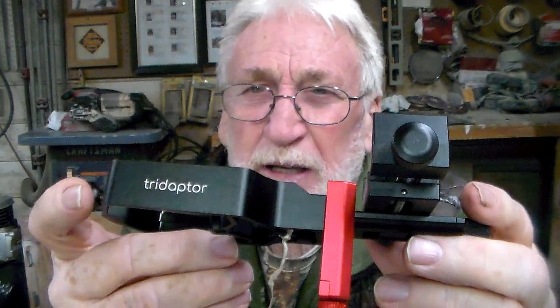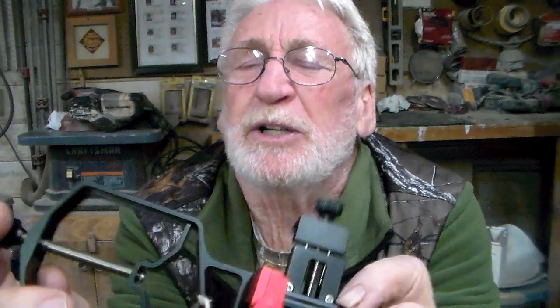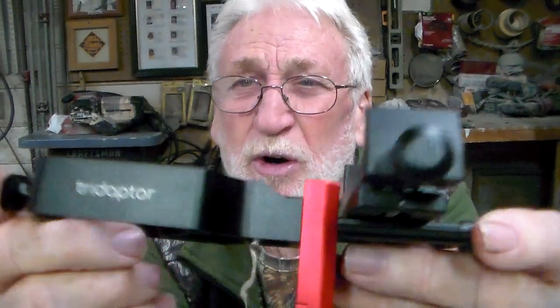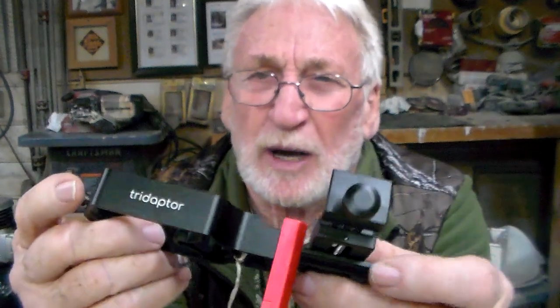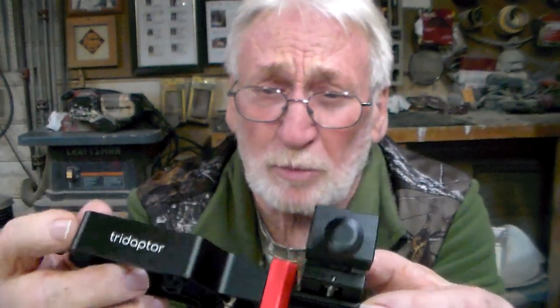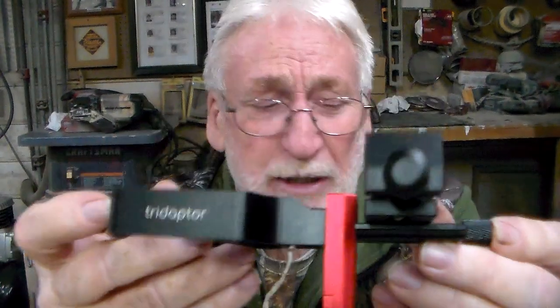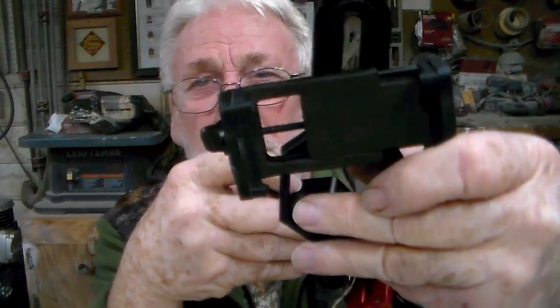It is a spotting scope or telescope digiscoping triadapter — T-R-I — from a company called Move Shoot Move. It cost me about $70 to get it here, as opposed to one like the cheaper one which will run you $10 to $20.